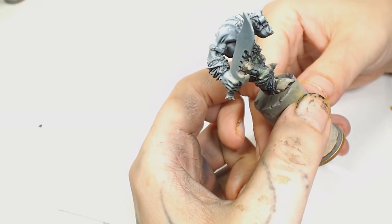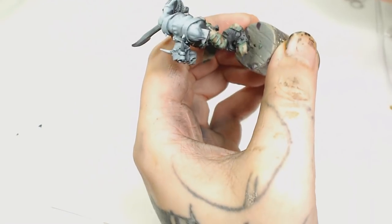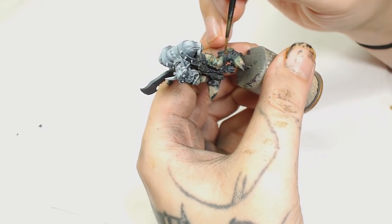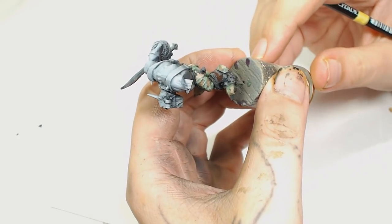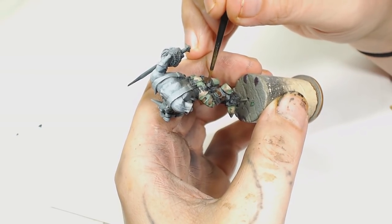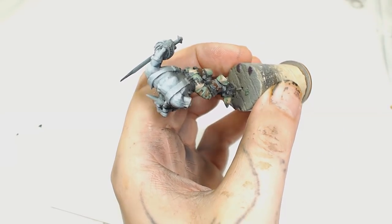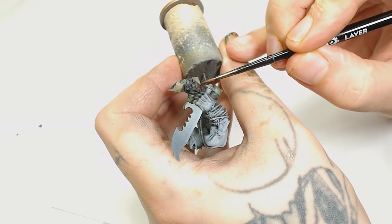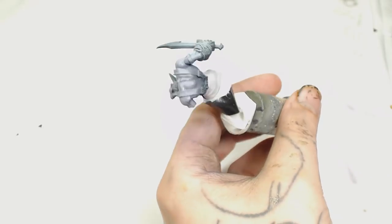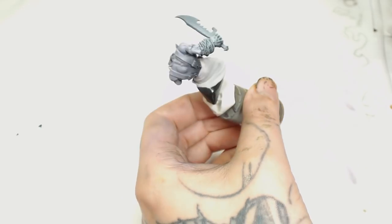I decided the leathers would be done in Rhinox Hide - going back to a more traditional leather color. I'll build it up using Gortho Brown. I could do Dryad Bark if I wanted, but I wanted to put a bit more color in as I'd made all my colors rather muted - so went for Rhinox Hide to brighten it up with a warmer color. At this point I've completely wrapped Snickrot's bottom half in a latex glove finger as masking while his skin is now started.